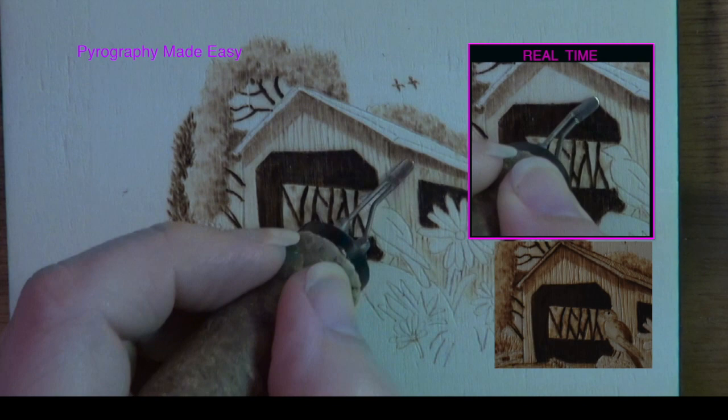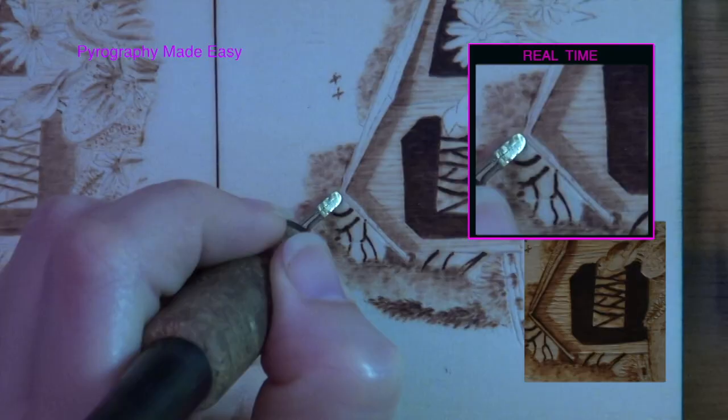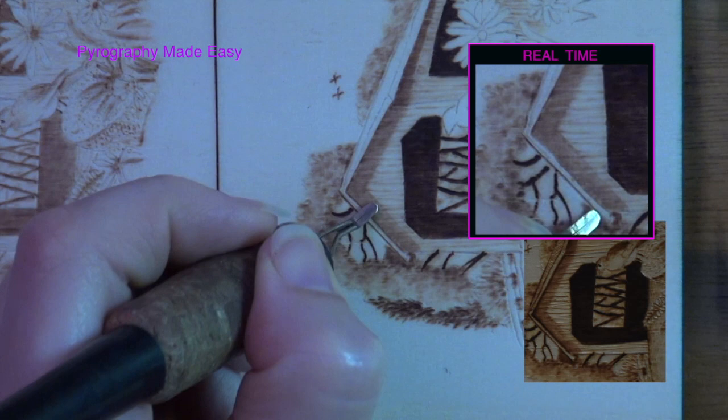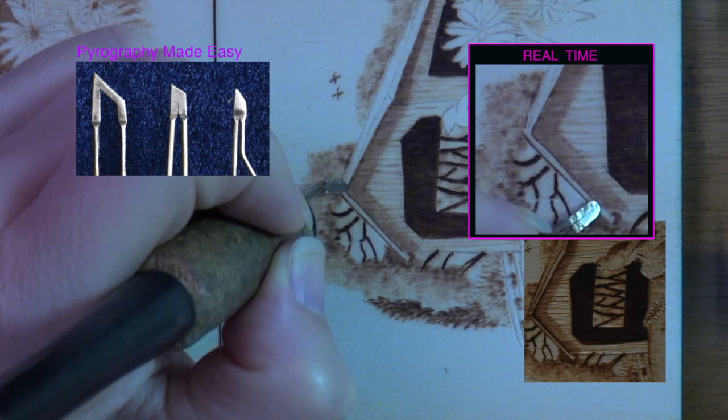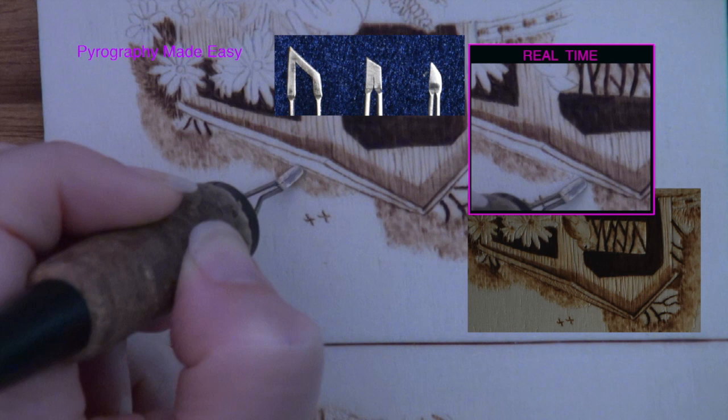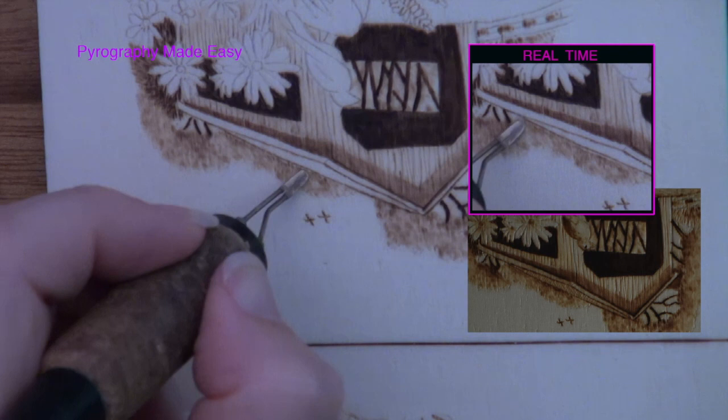Use the razor edge of the shader to burn a dark thin line along the edges of the roof — rotate the board as needed to make this easy. Burning thin straight lines are a perfect job for skew or knife pen tips, but I was too lazy to switch my pen tip out for one. If needed, increase the contrast between the distant trees and the roof.